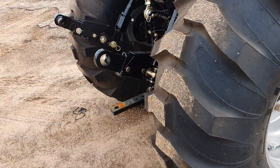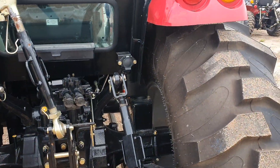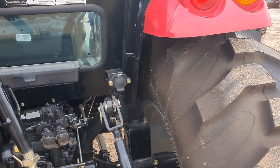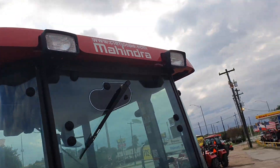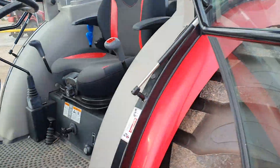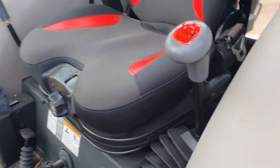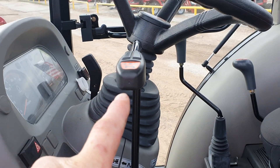Telescoping three-point hitch arms. Standard draw bar, has one extra remote already, baler hookup or for trailer for lights. All the windows do open up. You do have two rear work lights up there. Easy access to put your fuel in. This is going to be 12 forward, 12 reverse into gears. You'll have a high, low, and medium — four speeds on that side, and then it's four reverse neutral from the column.